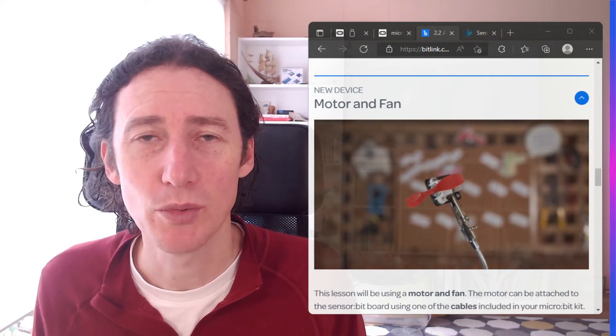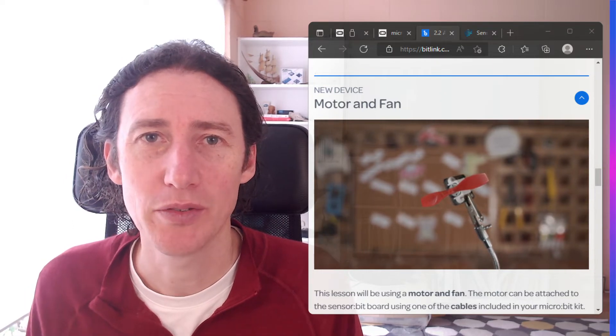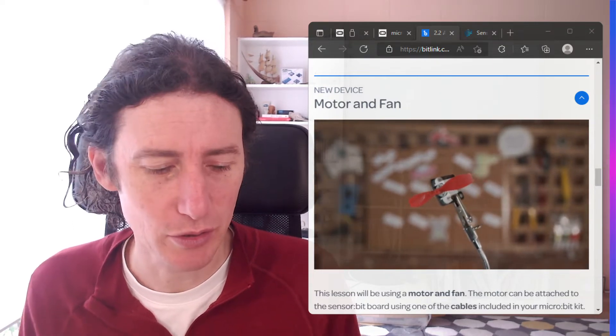G'day! Now we're going to do some more advanced things with the micro:bit. We're going to play with the pins on the micro:bit to control a fan.